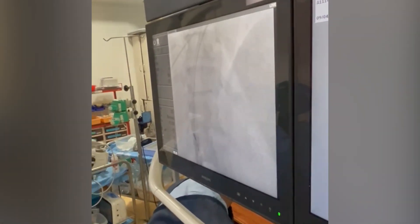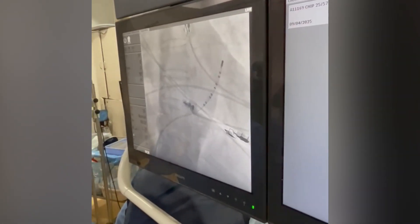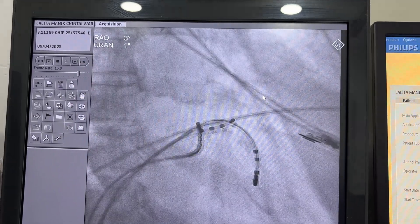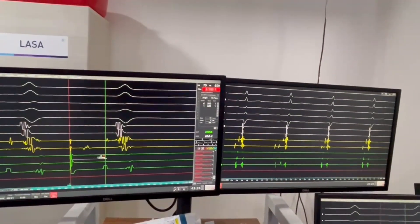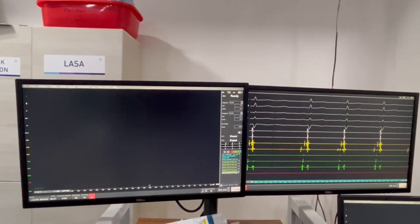We are going to put first the decapolar catheter, followed by the His and ablation catheter. Now you can see how the catheters are moving. You can see the live and review monitors — we are measuring it, and after the measurement we start the EP study.